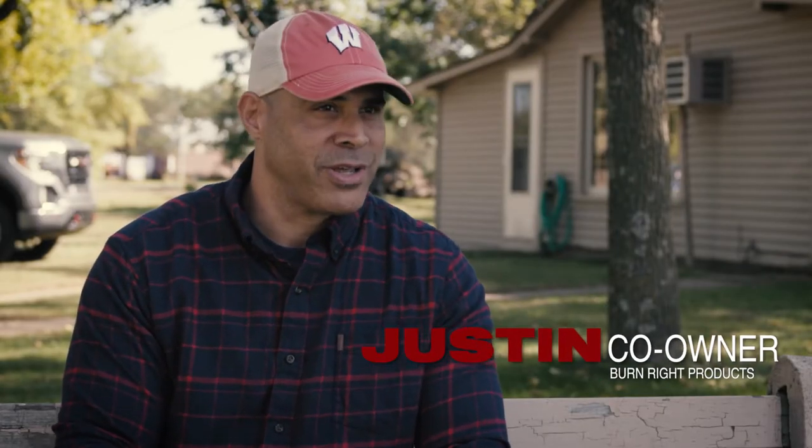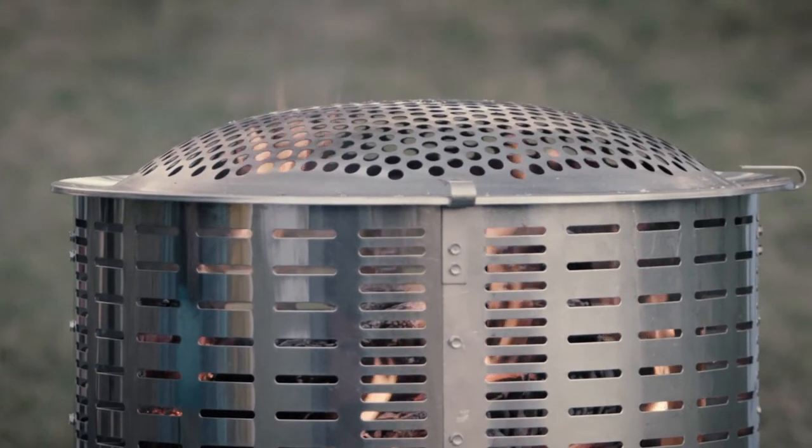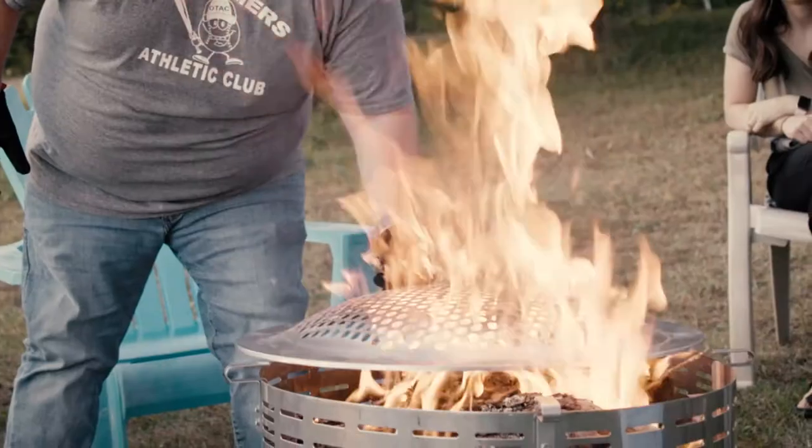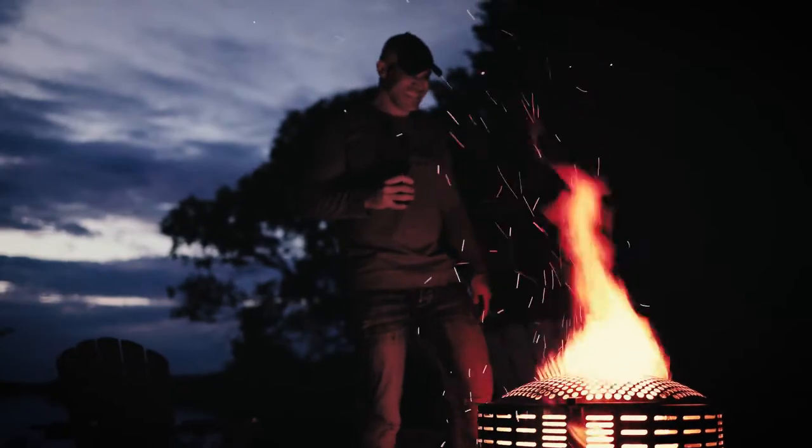At Burn Right Products we really try to reinforce safe burning, which is why we produced the second patented product on the market — the Cover Arrester. The Cover Arrester is designed to contain the flame. It helps to prevent a wildfire and protects the environment.